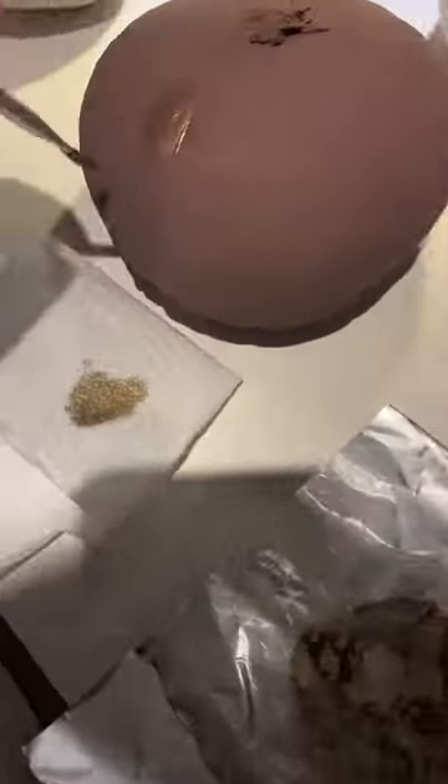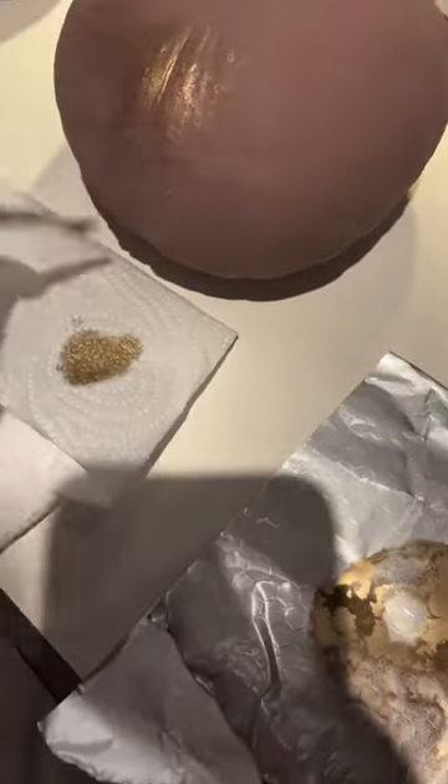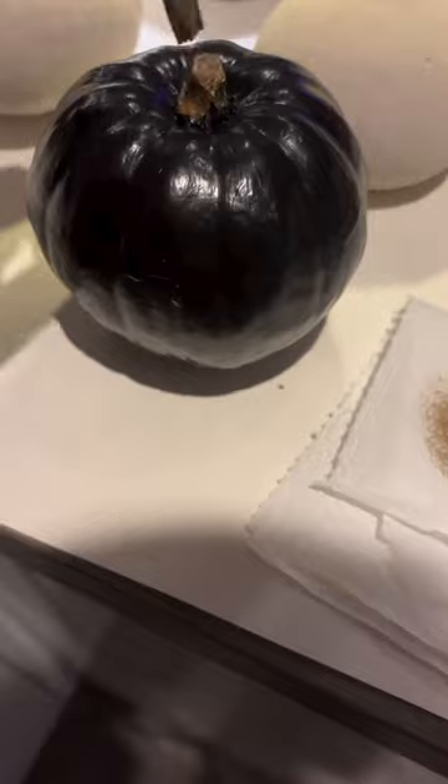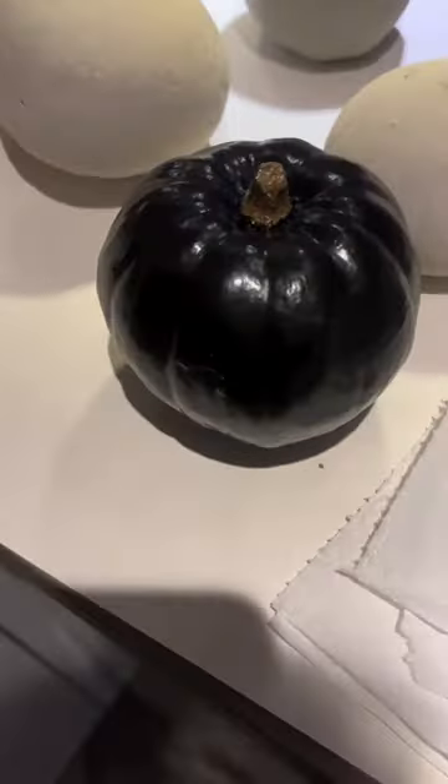This technique here is called dry brushing. It's where you take a lot of the product back off your brush just with some paper towel, and it gives a little bit like a waxed effect on the pumpkin, and then I just brushed it on as normal.